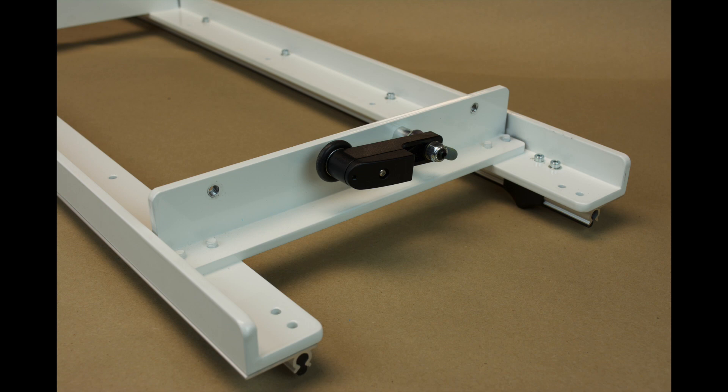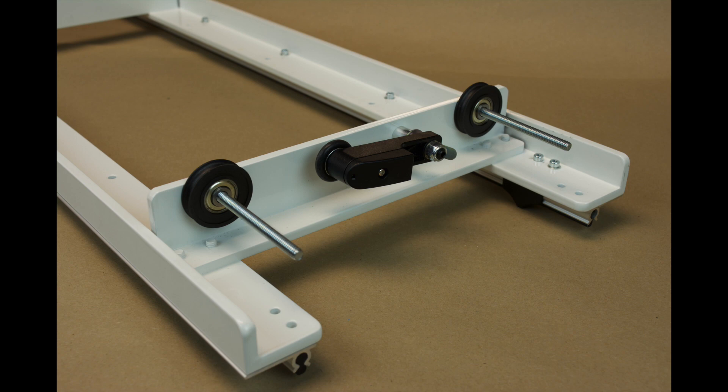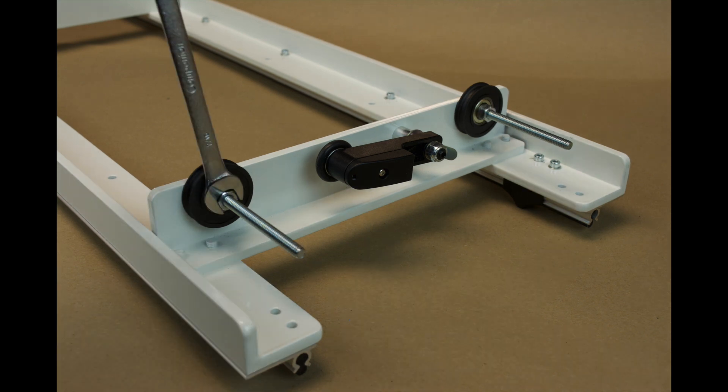Next, thread the 1/4-20 by 3-1/2-inch screws provided in the Q-Bot hardware kit into the threaded holes in the carriage. Screw them in all the way. Now place the wheels onto the screws as shown and thread on a 1/4-20 nut to secure the wheel. Tighten securely as shown here and here.